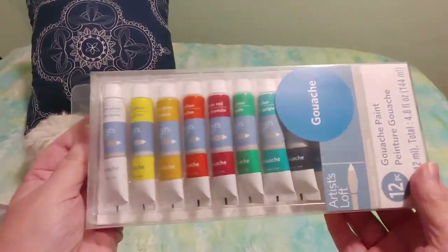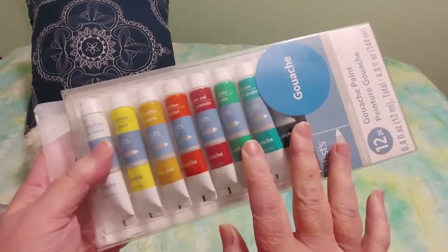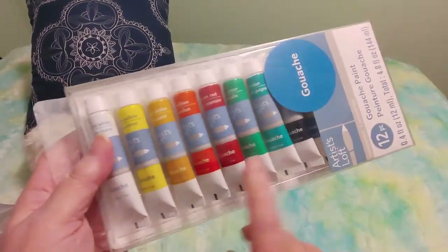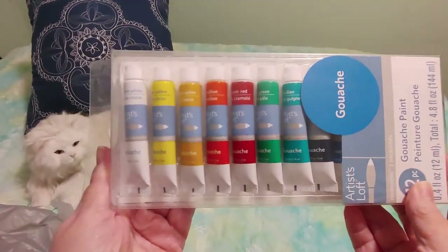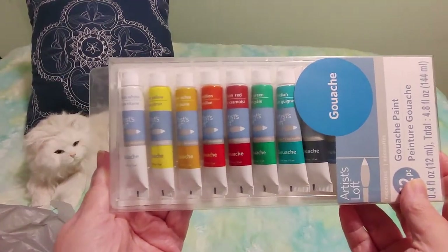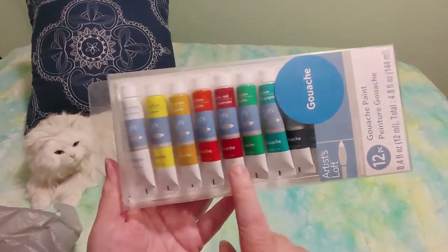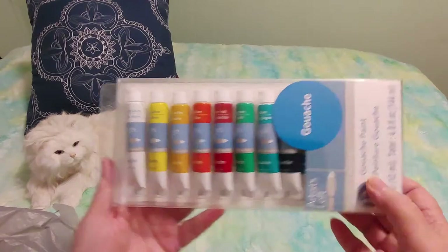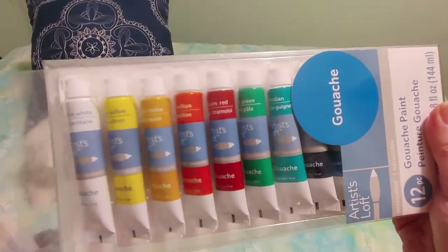I'm going to go down to the basement and see if I can find one of my old sea sponges. This was regular $8.99 and I got it on sale — I had a 40% off coupon — and I ended up paying $4.99 for this. Also, the tutorial said not to use your good paint brushes for this.